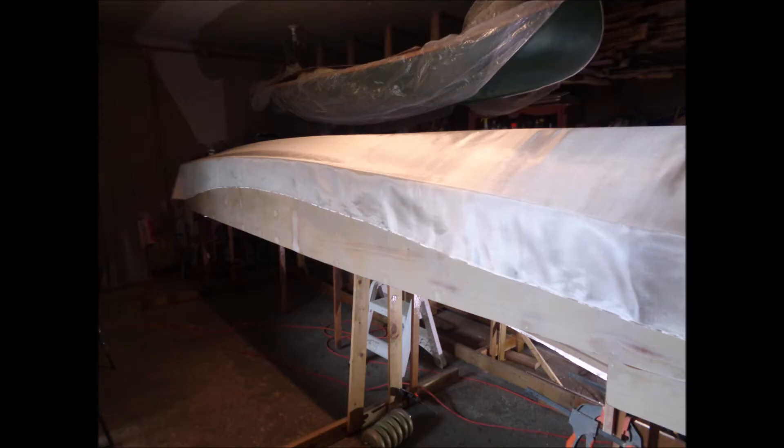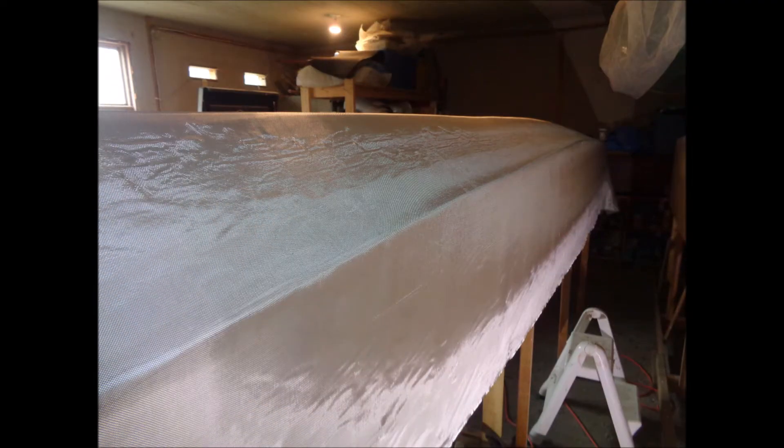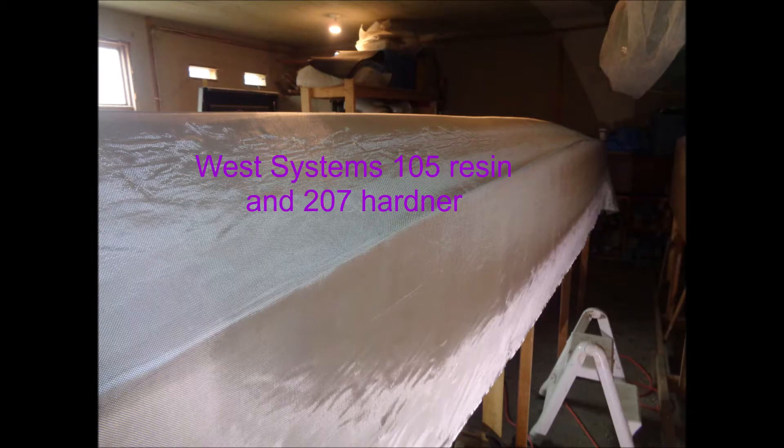For the glassing process, the design called for adding glass bubbles and fused silica to the resin, both for the initial coat attaching the glass as well as for a fill coat. I chose to go with a Gorger and Brothers method and I use straight resin for all applications of both laying the cloth and filling it. I use West Systems 105 resin and 207 hardener.